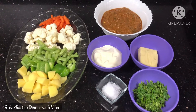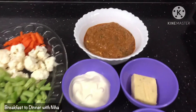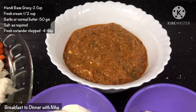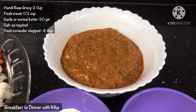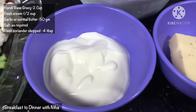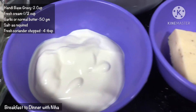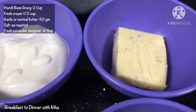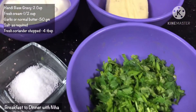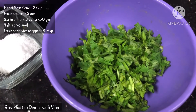Our channel's Handi base gravy is already available. Here we have 2 cups of honey base gravy, half cup of fresh cream — you can grind it a little bit. We use garlic butter with normal salted butter, chopped — 4 tbsp.